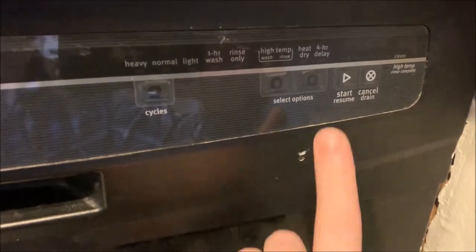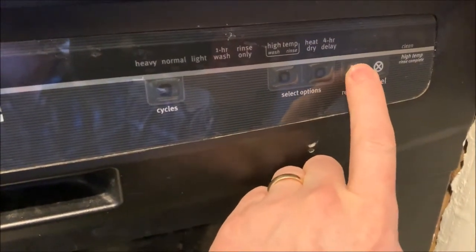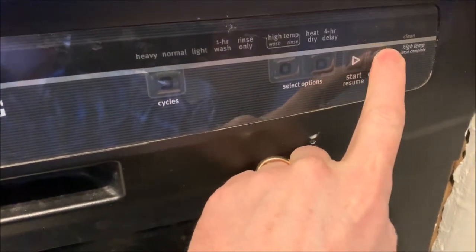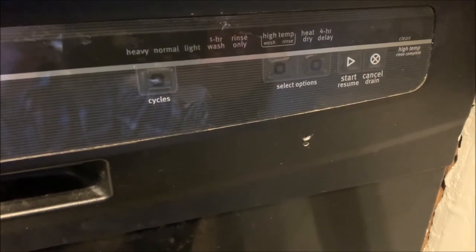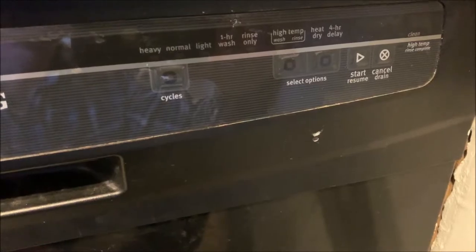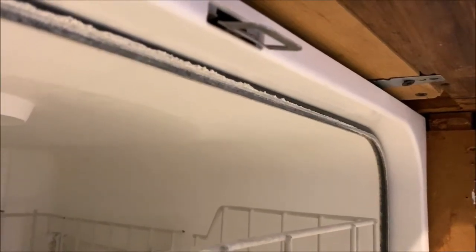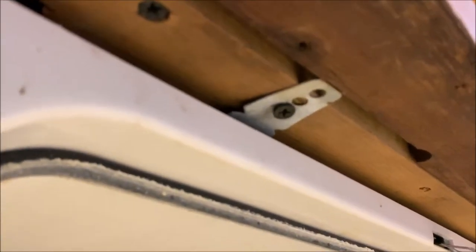Make sure it's closed — see, nothing's happening — so that means the power is off. Now what we'll need to do is open it up and see what we can see underneath of it. Now you have to undo these screws right there on the front.